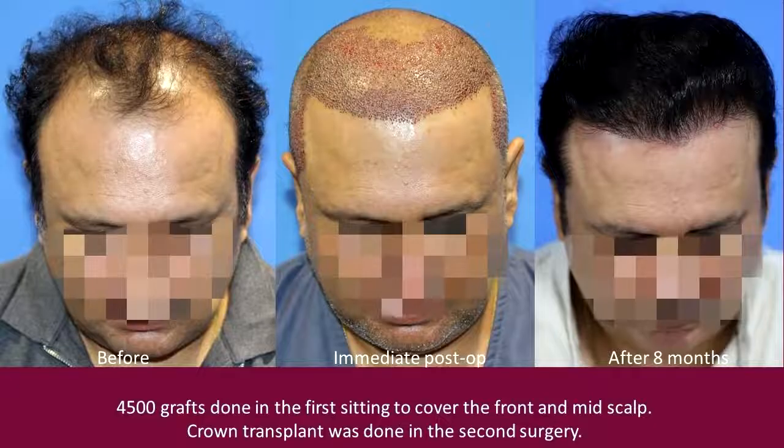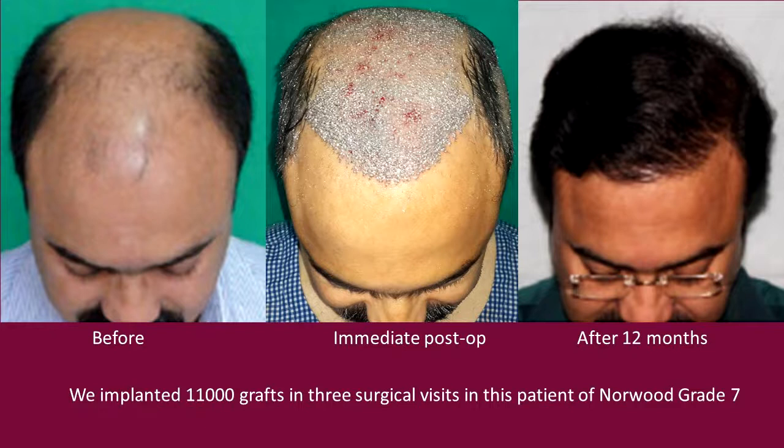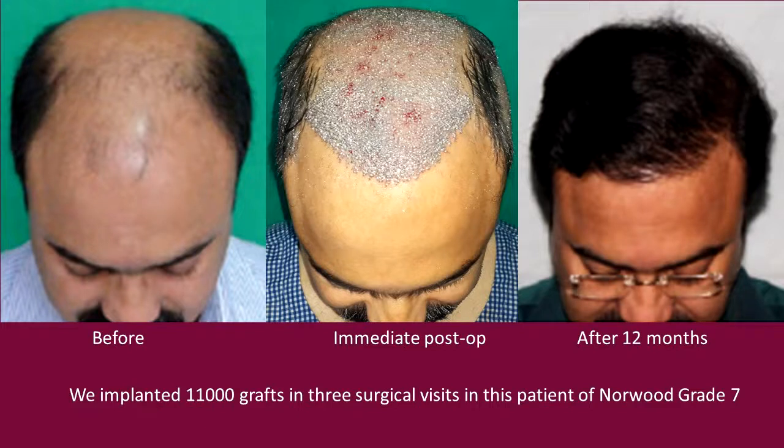Sometimes in cases where the beard donor is not very good, we can break it up into two settings. In the first setting we do only the front part, and in the second setting when we go to the crown or mid-scalp area, we extract a little more from the scalp and the remaining from the beard, which gives us very good density overall.